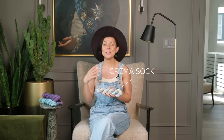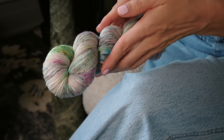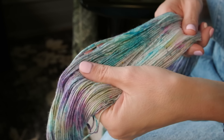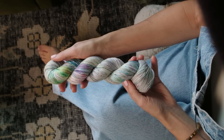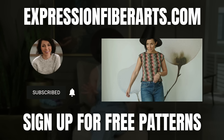The yarn base we used is our dreamily delicious Crema sock yarn. This yarn base does it all — it's a long-wearing base that resists pilling, it has a beautiful shine and glow that really reflects the light, and it has a nice bounce and elasticity so your projects are going to hold their shape really well. You can download this pattern and get the yarn at expressionfiberarts.com.